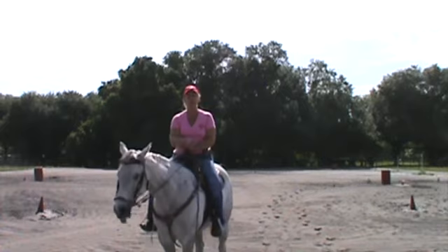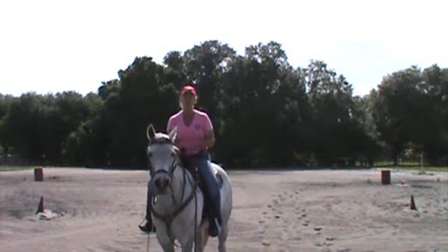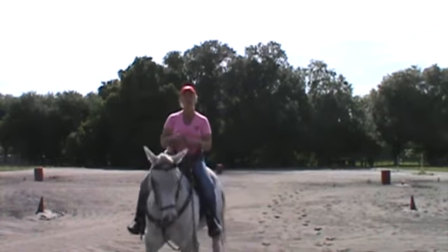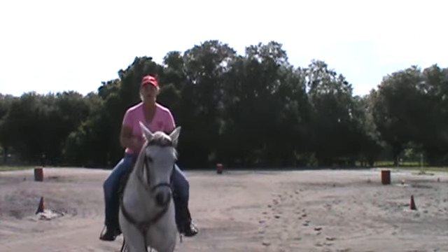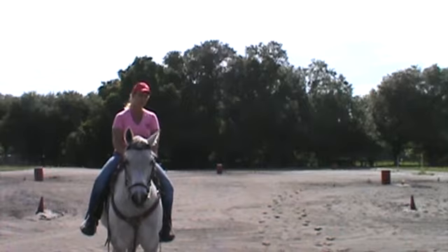Secondly, you want to work on your turn cue. Your turn cue should come from pinky and calf pressure — the lightest possible — and increase as you go. So I'm going to demonstrate barrels right now just at a trot and walk with her rating using my three cues: go, rate, and turn.